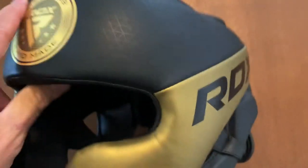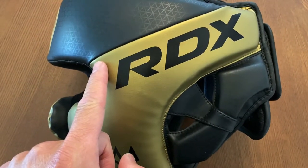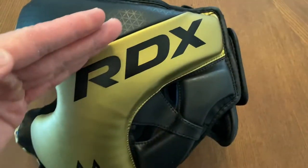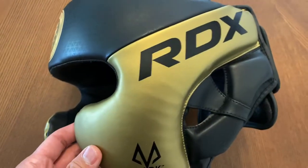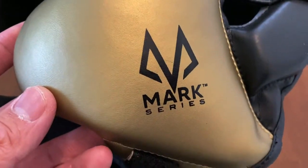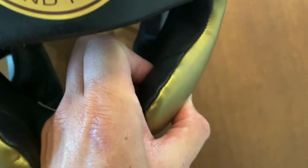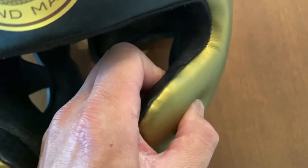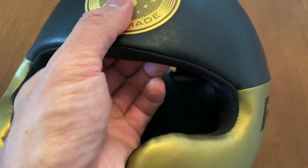You can see the Super Skin material — it's definitely on the higher end when it comes to the quality of the synthetic. You have the RDX branding that comes up to the side of the temple and kind of raises towards the back at a horizontal angle. It says Mark Series on the cheek protector. The cheek guards are about an inch to an inch and a quarter in thickness, pretty firm density foam padding, and it's the same throughout the entire headgear.